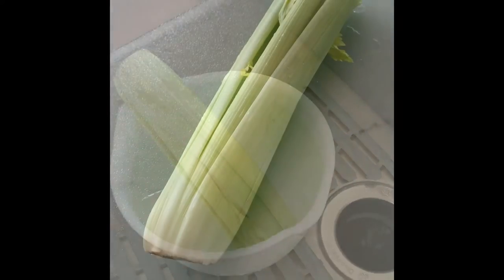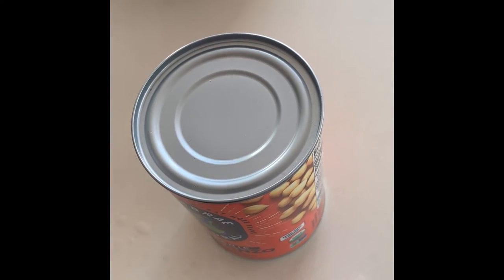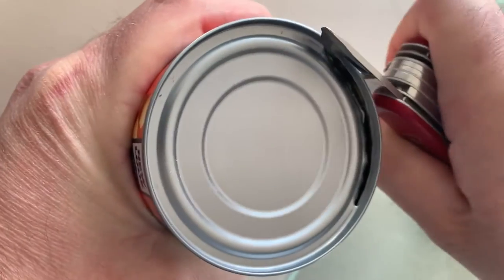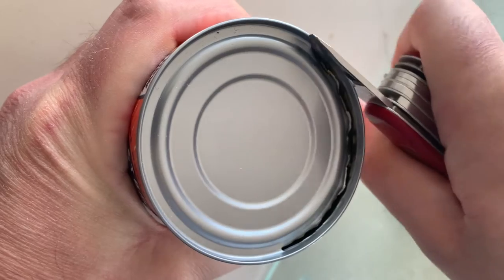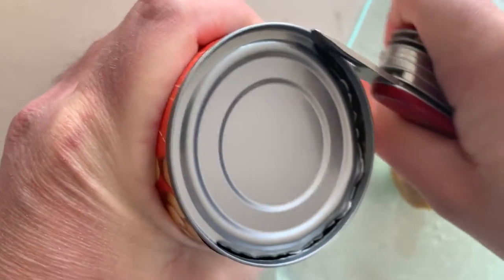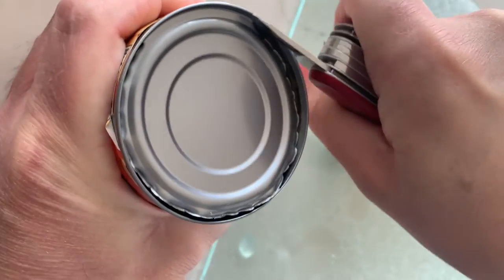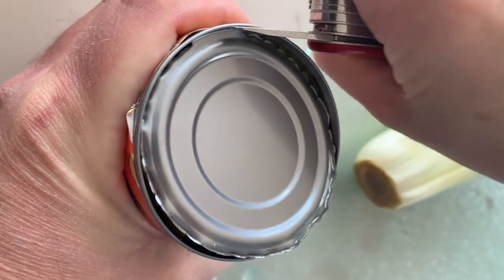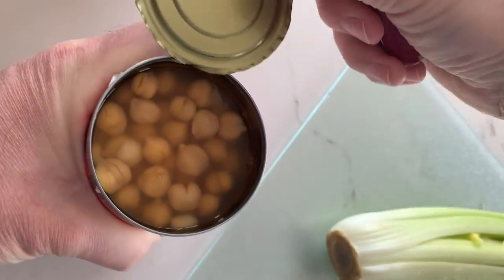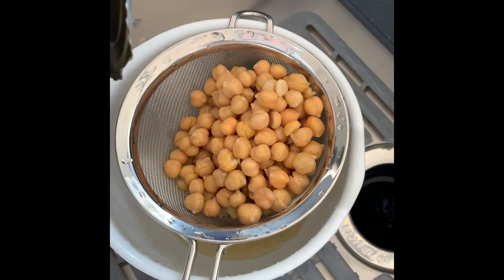So I wash these off first. Oh, I have no can opener — no can opener at all. Okay, we'll do this camping style, like Boy Scouts. Hold on. Okay, there we go. Now I need a strainer. I don't want to cut myself.